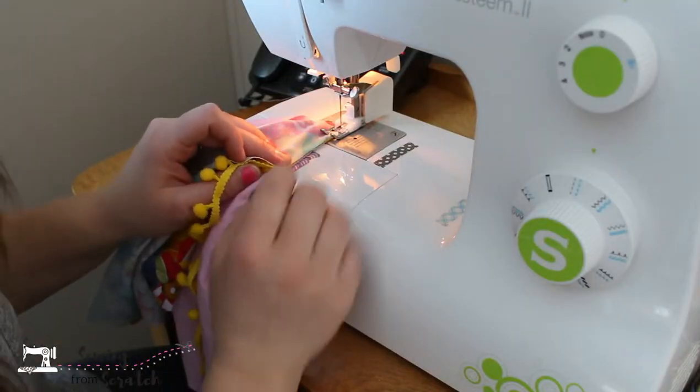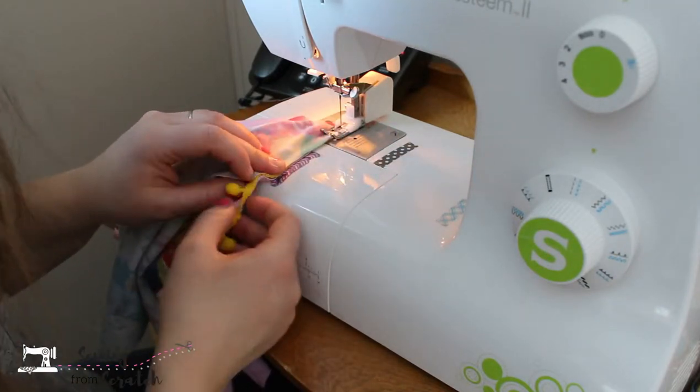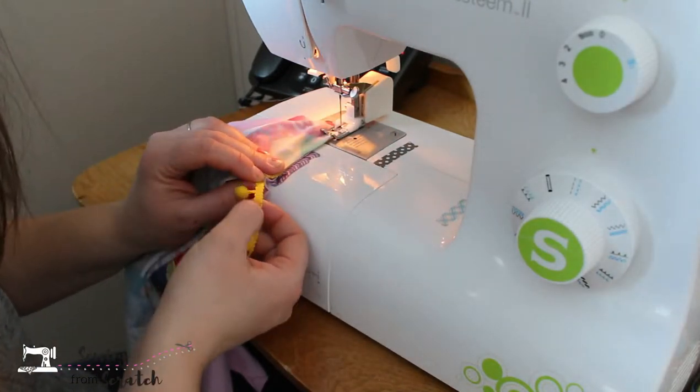I know I said I was doing this on my serger, but I'm totally doing it on my sewing machine because my serger would take all of this trim.